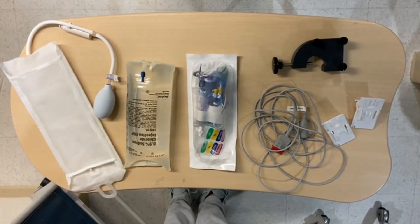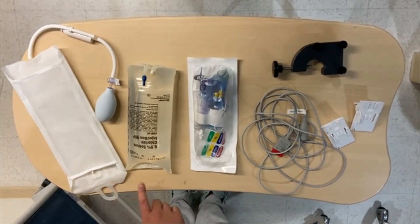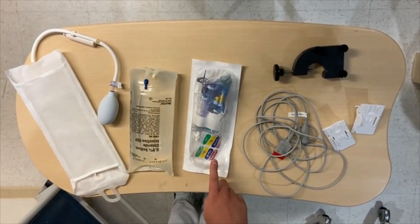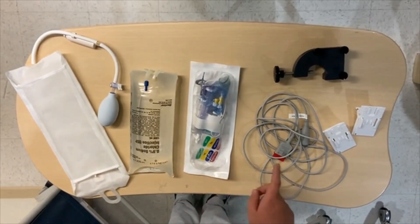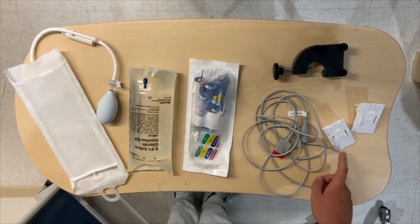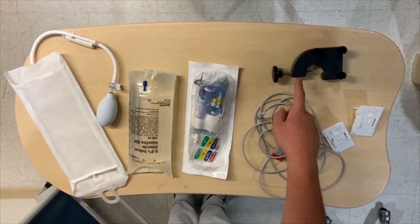Here you'll see all the supplies that you need: one pressure bag, one bag of normal saline, one transducer set with safe set reservoir, one transducer pressure cable, one transducer holder, and a C-clamp.